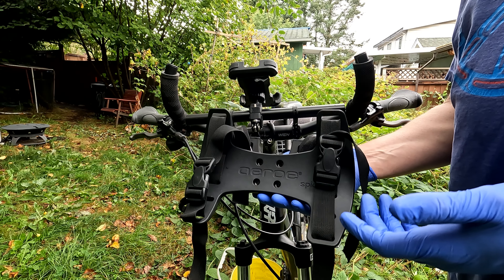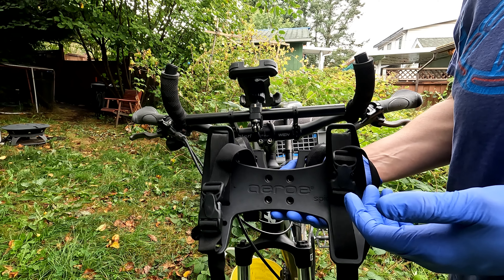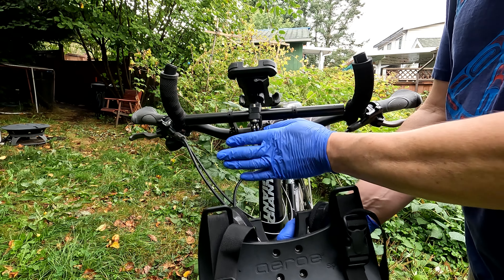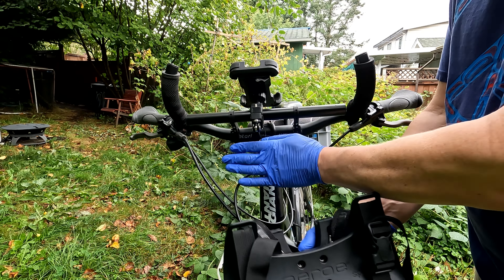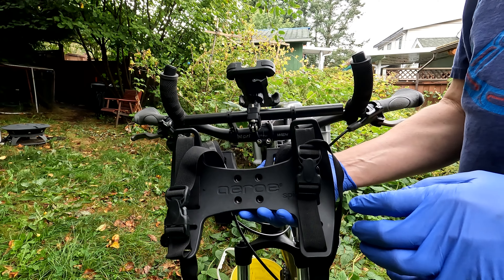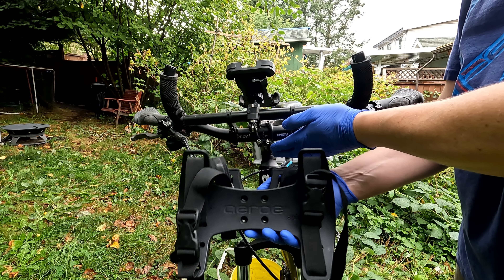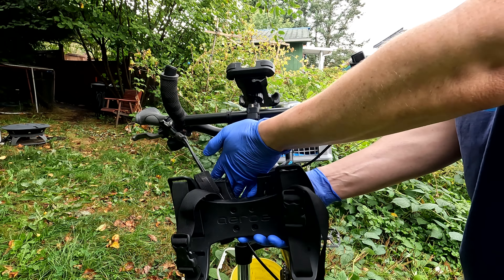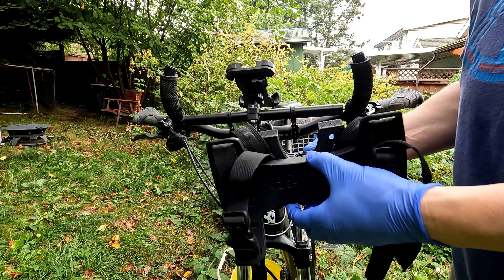I originally looked at getting a harness like this when I tried to find handlebar bags and found they would hang in my cables, cause unacceptable bend angles, and constantly push against the head tube. So I started looking for methods to support the weight further forward, allow space for the cables, and more securely attach the load to my bike.